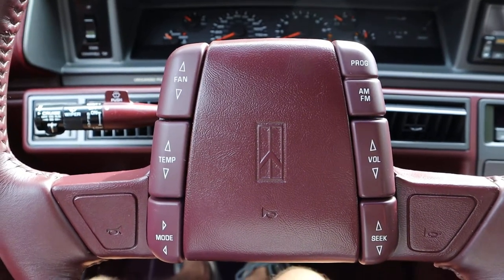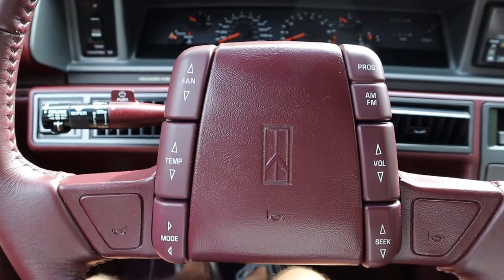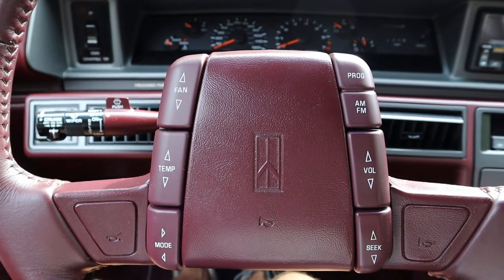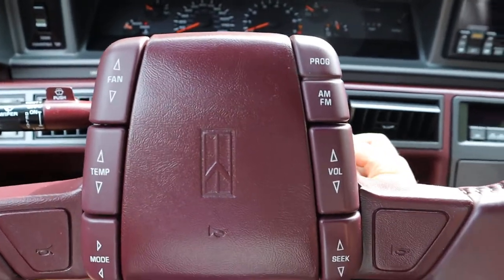Hi, this is Joe Lewandowski. It's September 21st, 2021, and I just wanted to do a demonstration video on the operation of the power convertible top on the 1993 Oldsmobile Cutlass Supreme convertible. This car has only 7,000 miles and is in excellent condition. So here we go.